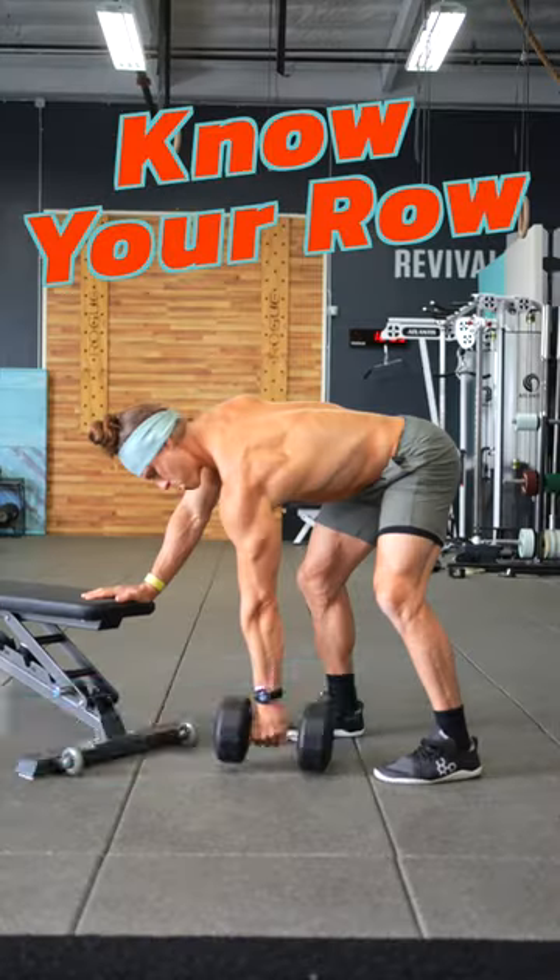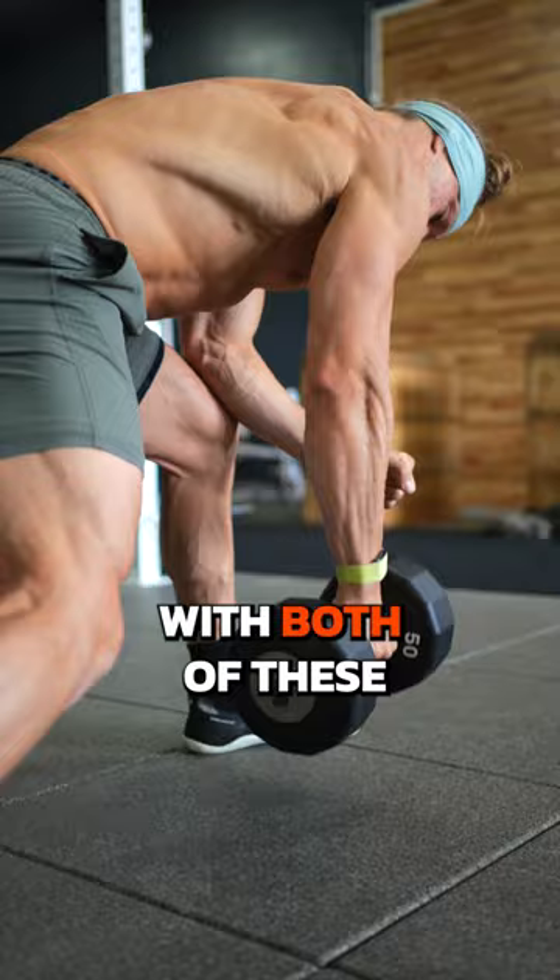Know your row: chainsaw versus tripod. You'll brace your body for extra stability with both of these row variations. So what's the difference?